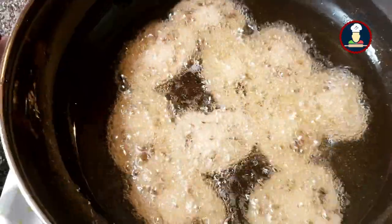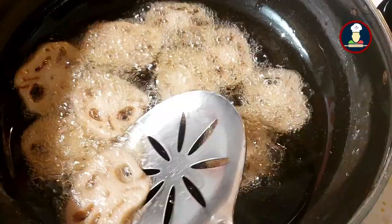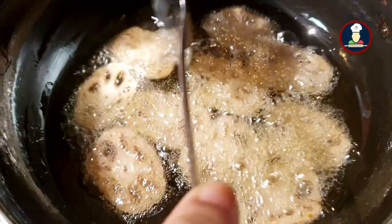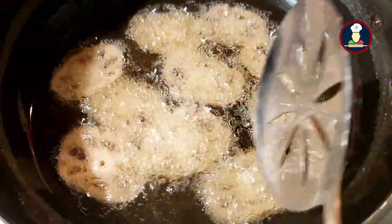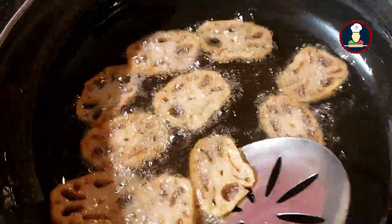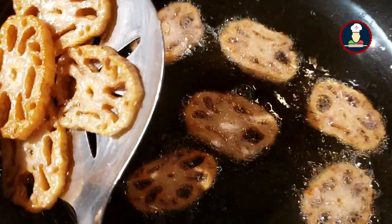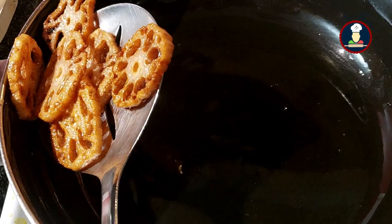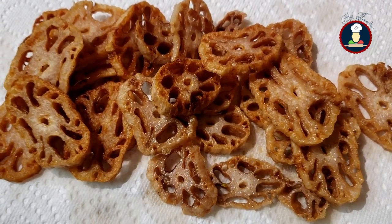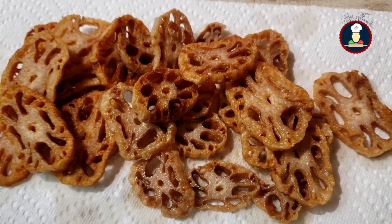After frying for 5 minutes, just flip the lotus roots to the other side so that it is also roasted nicely. Make sure the lotus roots are not sticking together so you can fry them individually and they come out tender and soft. Once nicely cooked, drain the oil and take them out on a paper towel. Similarly fry all the lotus roots, then keep them aside.